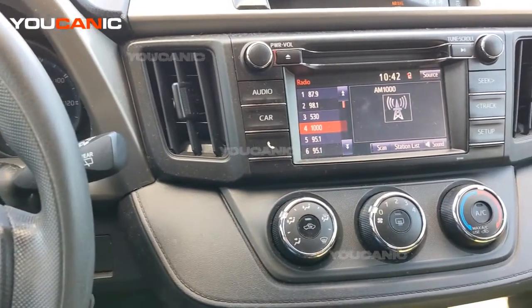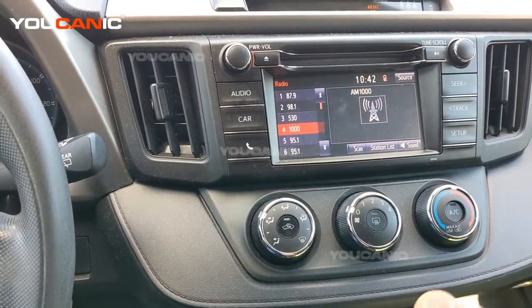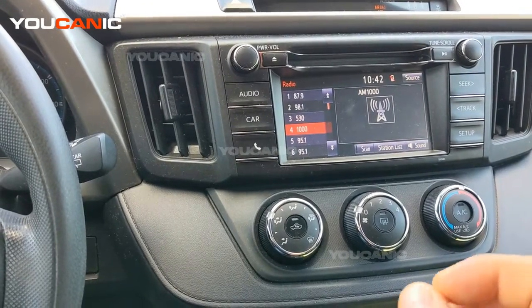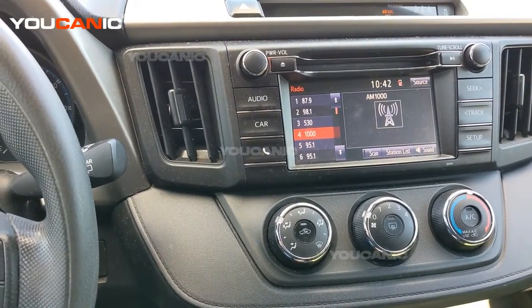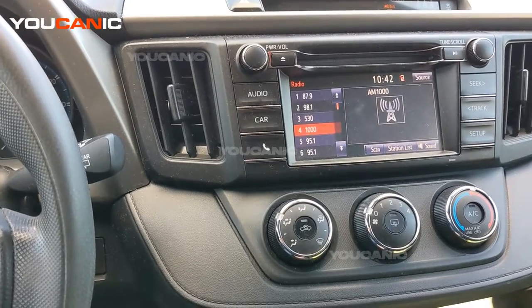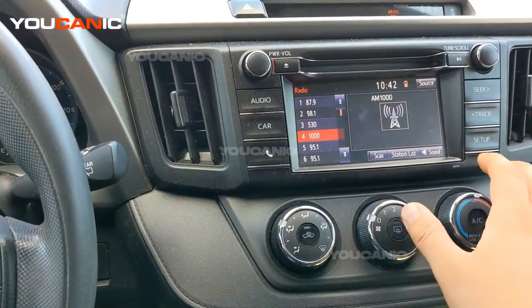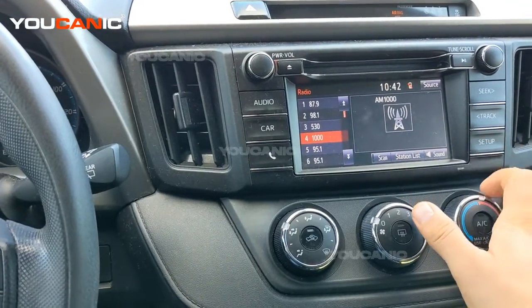Welcome. In this video I'm going to show you how to turn on the beep when you exit, when you lock and unlock a Toyota. This is a 2018 Toyota RAV4, but the procedure is going to be very similar especially if you have the same setup on the radio.